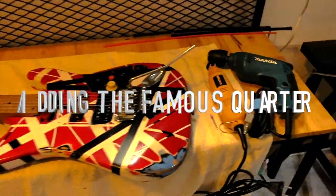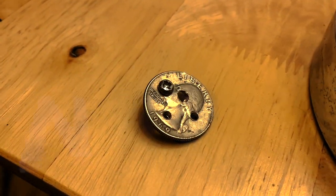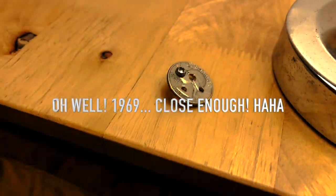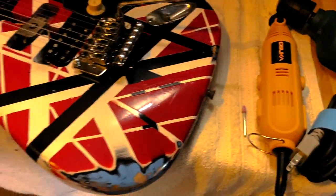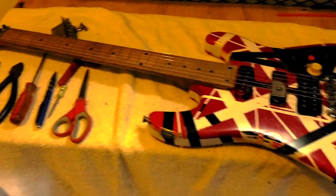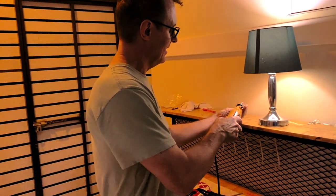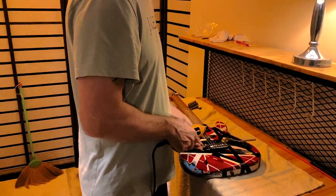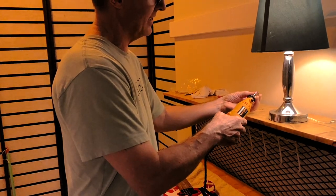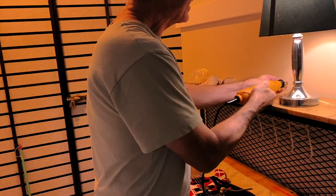I just realized I forgot the finishing touch — the signature 1969 quarter — so I've got to rough it up a little with the Dremel in the corner. According to the picture of the original quarter, it has a little divot where the tremolo arm clamped down and took a little chunk out on top of the 'I' in Liberty. So we're gonna knock that out.